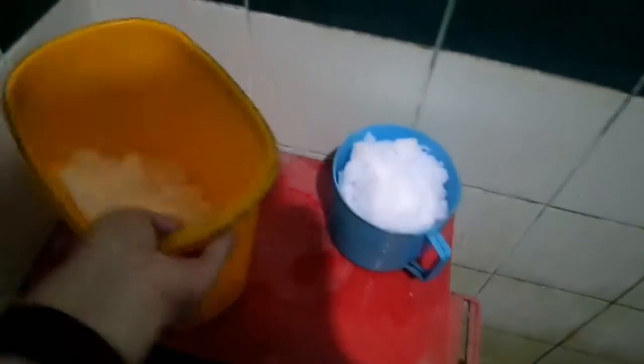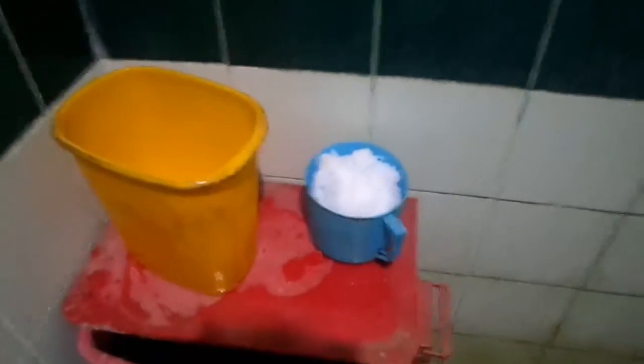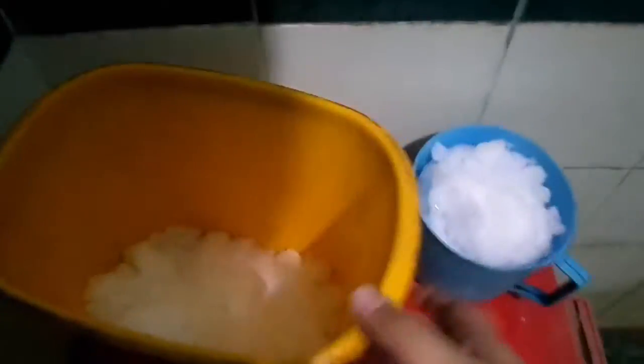Hey guys, I'm here at the bathroom right now and a lot of people have been doing the ice bucket challenge, so I decided to do it myself. I've been gathering ice from the fridge and I have a bucket here. It's not yet full but I'm going to add a bit more ice. Whoa, that's a lot of ice now.